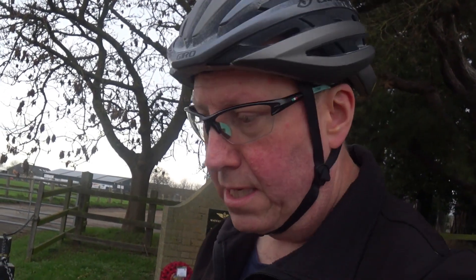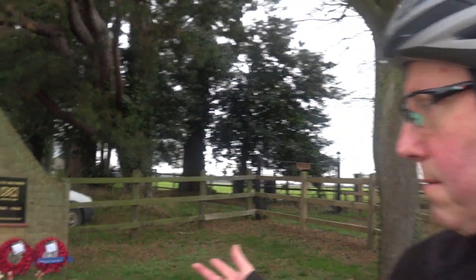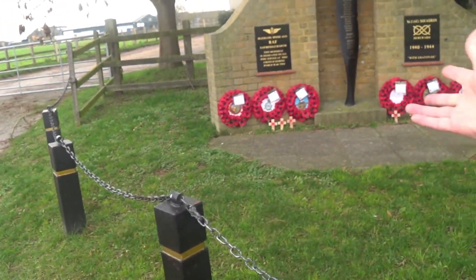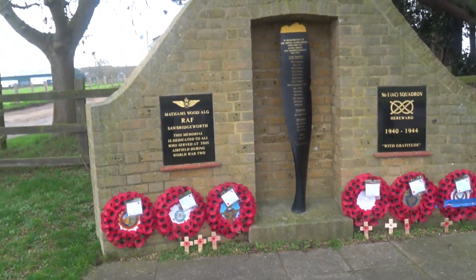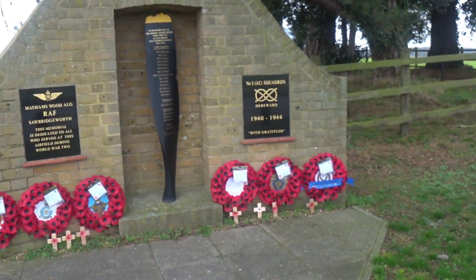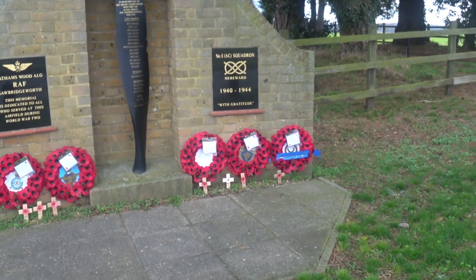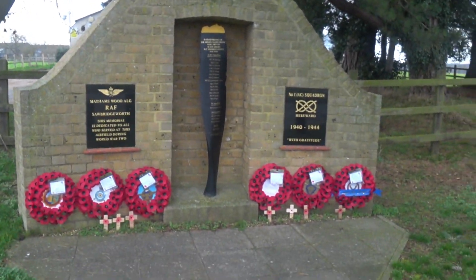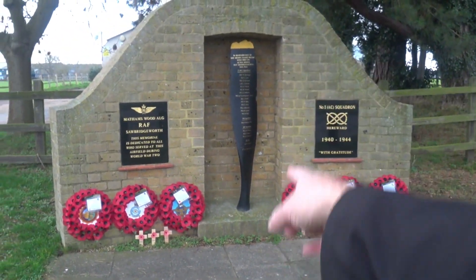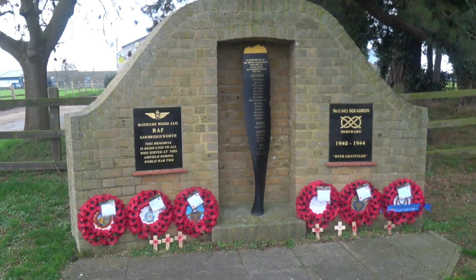Well done Haibike — you've done a fantastic job — and well done Bosch for the drivetrain and battery. I'll crack on with my ride out and catch up with you soon. By the way, filming here because it's nice and quiet — in the background there's a memorial with a propeller blade from what was an RAF base here during the Second World War. Pretty cool. See you in the next video.